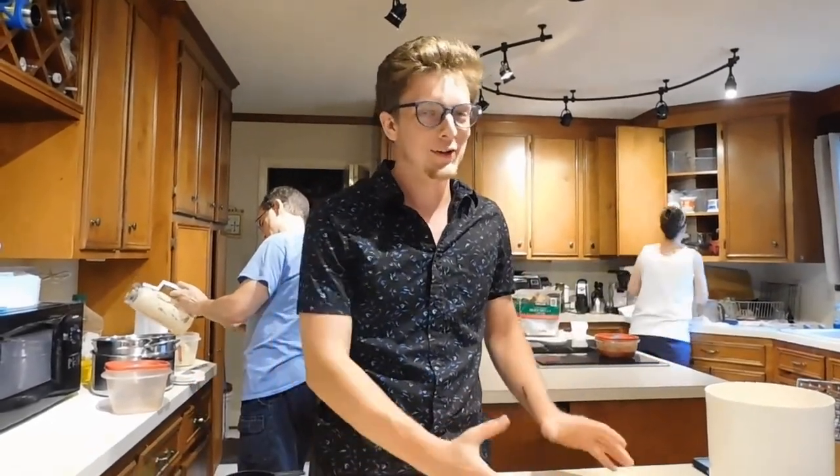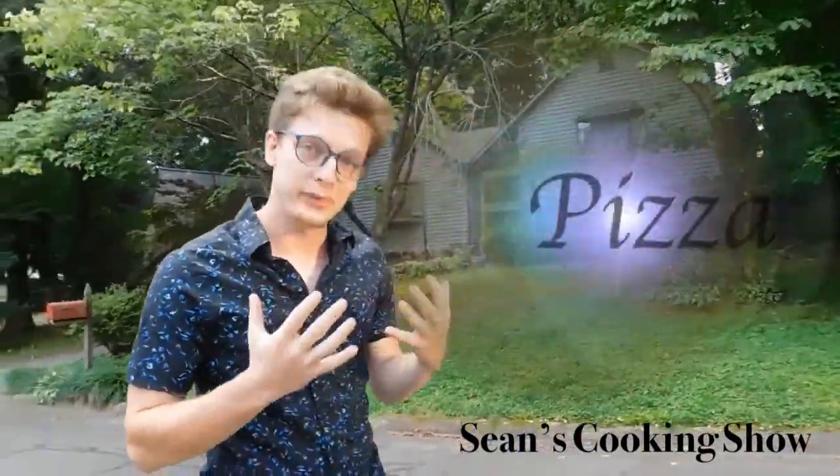Today on Sean's cooking show, we're gonna be making pizza. First we're gonna make the dough, then we're gonna put pizza sauce on the pizza, then we're gonna put cheese on the sauce, and then we're gonna put toppings on the cheese.